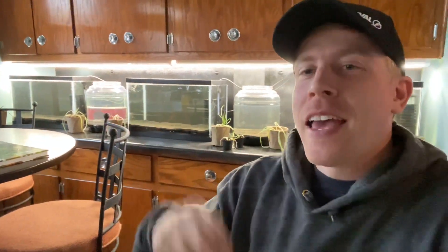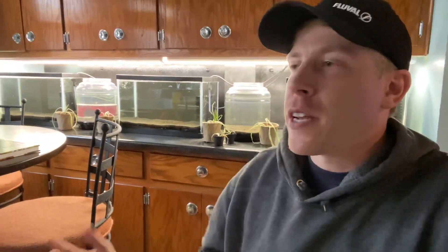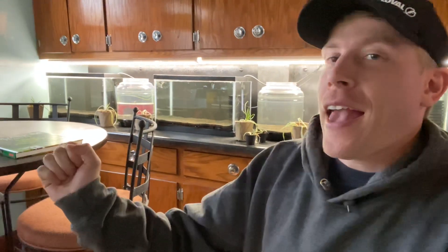What's up guys, it's Chris with Palmer Aquatics. We're talking fish tanks, in particular, Jungle Val Care Guide. I just did a video on Valsneria and I got a ton of questions, and I want to do this video on how to take care of Jungle Val.